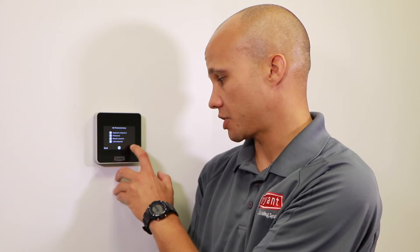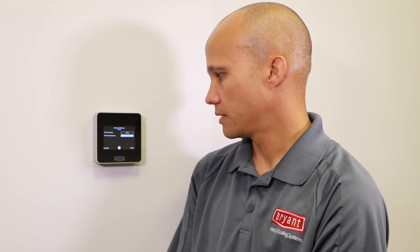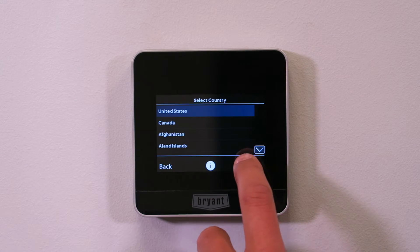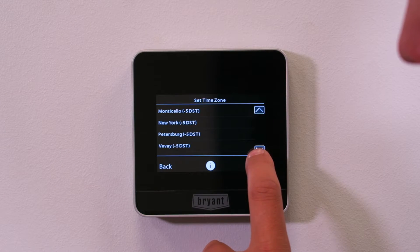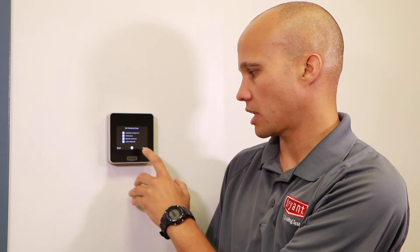Equipment is configured and basic preferences are set. Now it asks to set up the network connection. Would you like to set up Wi-Fi now? Yes. It pulls up all nearby Wi-Fi networks, so I'll pick the guest one here at our building, enter the password, and we're connected. Next it asks what country — United States — and what time zone — I'll scroll to Chicago. Once on Wi-Fi it automatically sets the time, handles daylight savings, and everything is good to go.